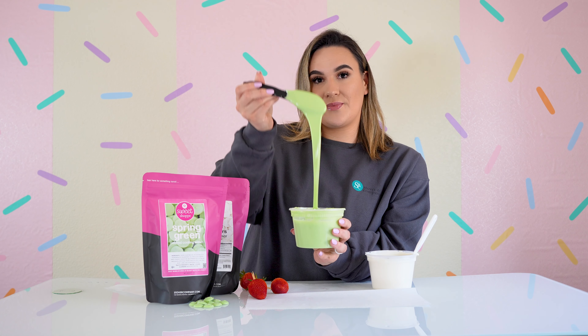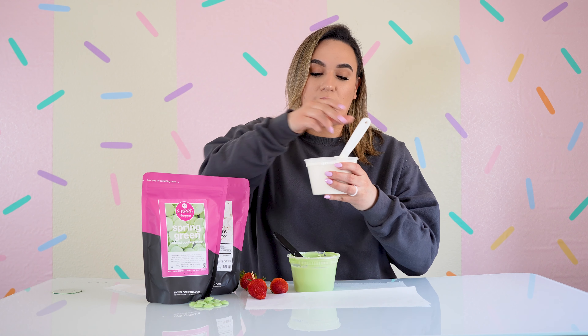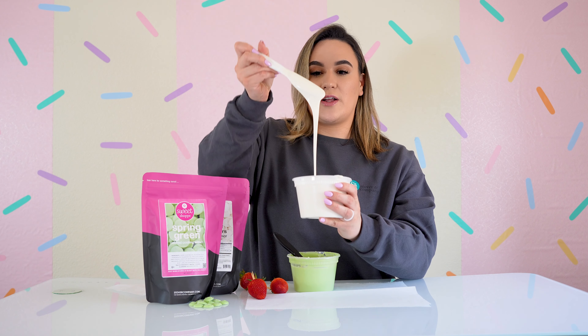Go ahead and add your spring green melting wafers inside of a microwave safe container. I went ahead and melted it for us already, and I also melted some of our ultra white in our Sweet Shop line just to give it a contrast of color.